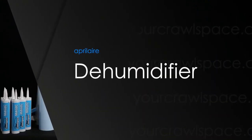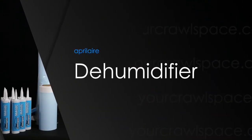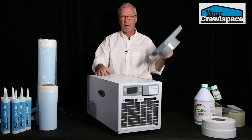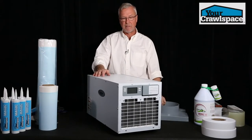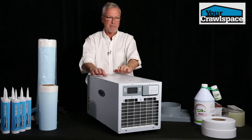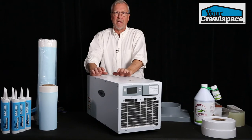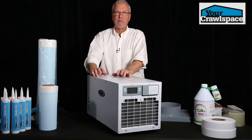Today we're going to talk about the new 1820 April Air. It's a pretty unique system. It comes with duct flanges for both sides, so you can take the air anywhere in the crawl space you want to take it. Probably the neatest thing about it is it's got 200 CFMs of airflow.